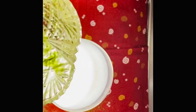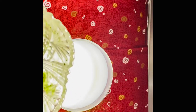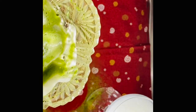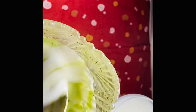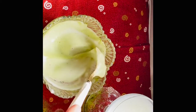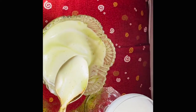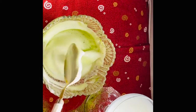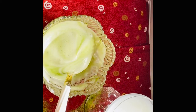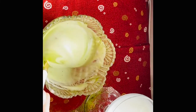I-melt ko muna siya sa water bago lagyan ng cream. Kasi yung first na ginawa ko is bulang sugar, so ito nagkakasya ng 2 teaspoon full sugar. Sarap. Tapos yung green tea pala bago natin i-fold, i-melt muna sa water.